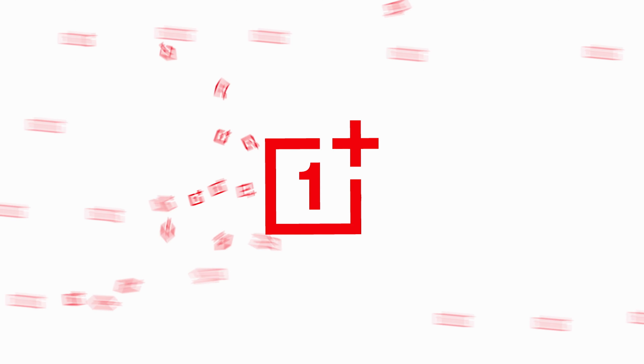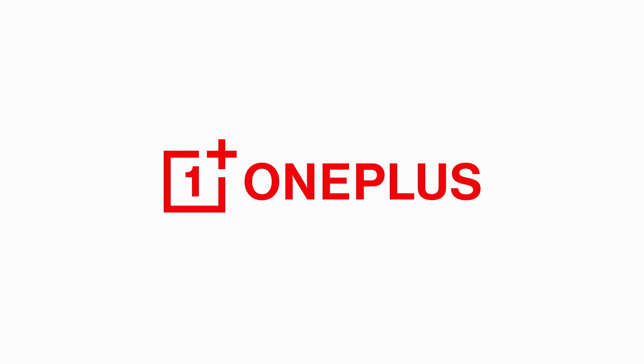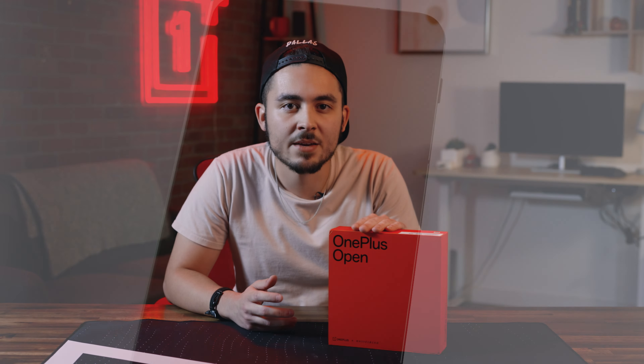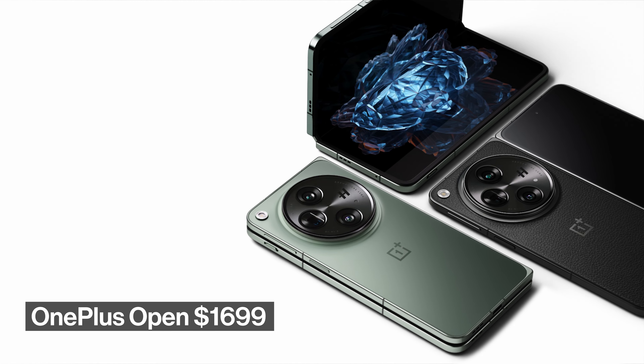I'm Xavier and we're back with another unboxing video. Today we have our first foldable device ever, the OnePlus Open. The OnePlus Open comes in emerald green and voyager black. It's available on our website for $16.99 — I'll have the link in the description for you. Let's unbox this thing.